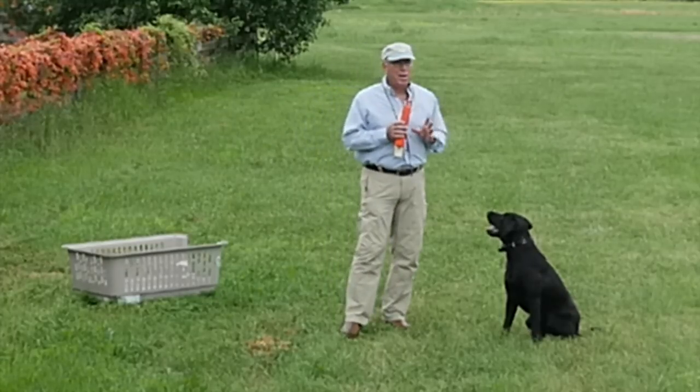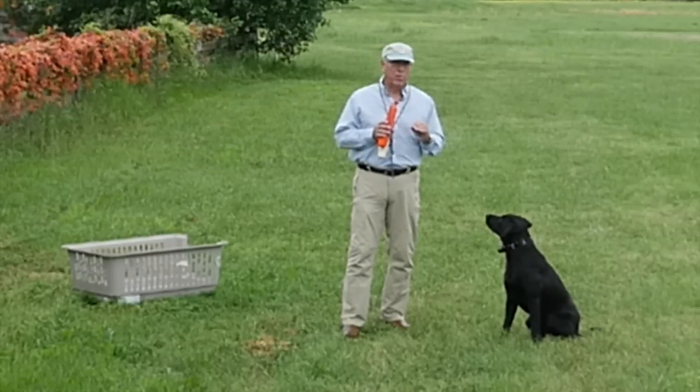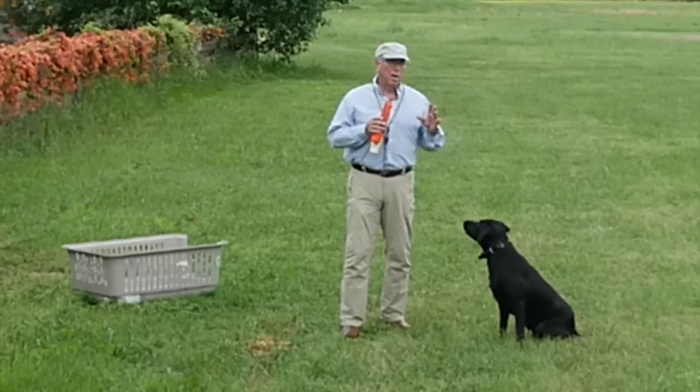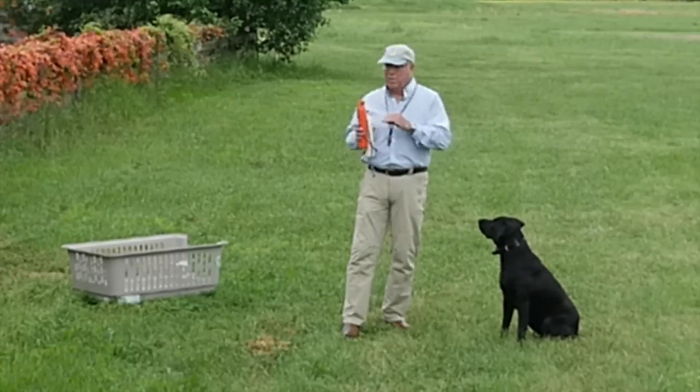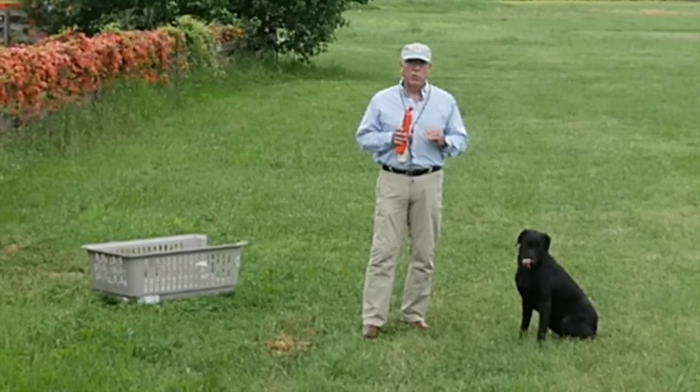I'll try to narrate as I'm doing this, but basically I'm going to do some fetch, some heel, some sit, some down, a multiple mark, back to home plate — the whole thing — and it's going to be in two minutes.